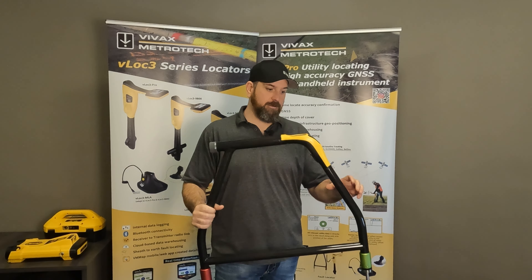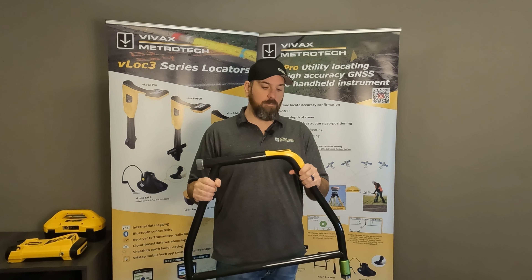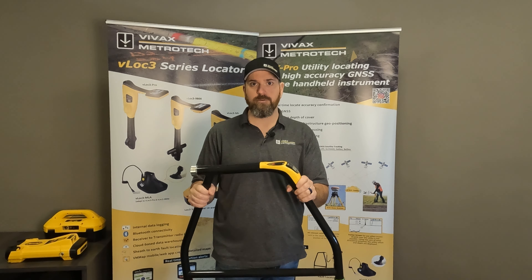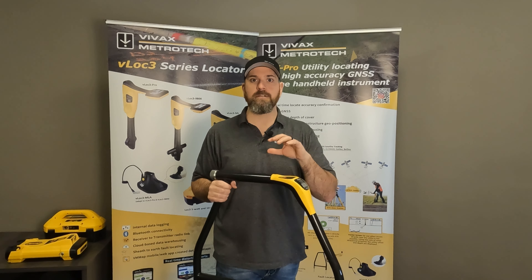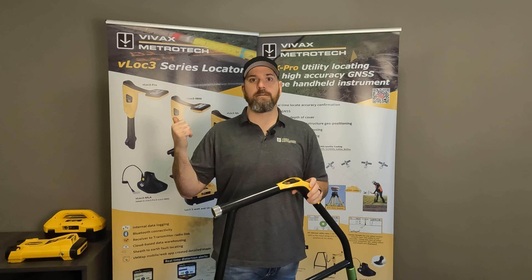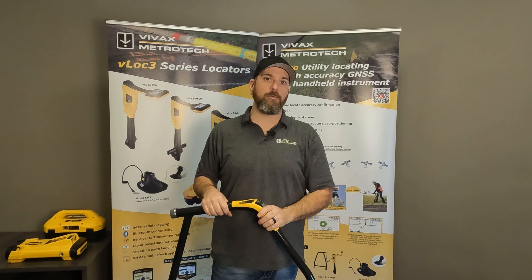I get asked quite often on how to set up the VM510, what frequencies to use, what mode should you have it in while you're out there doing a fault find. So I'm going to run through how to set up your A-Frame itself, and then we're going to run through how to set up the transmitters. Let's get into this now and I hope you enjoy this.